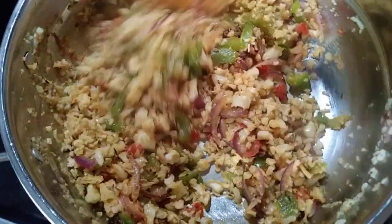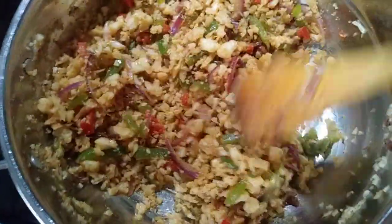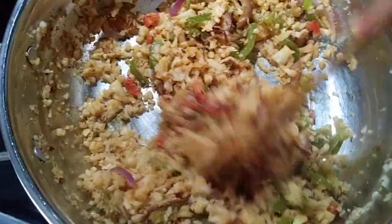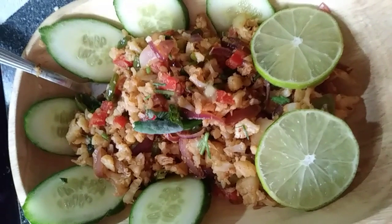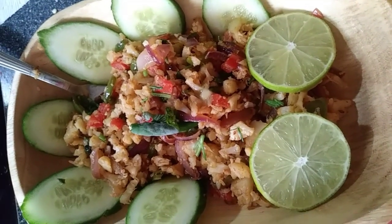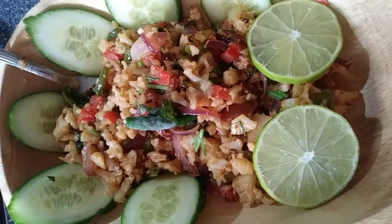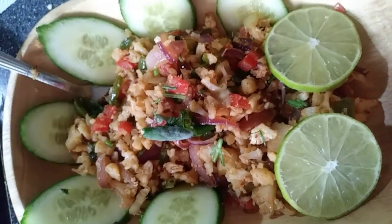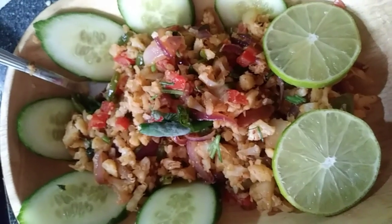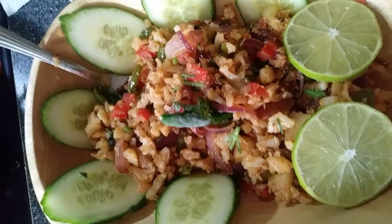Cauliflower rice is ready to serve! You can eat it directly or with any curry you like. It's so tasty. Try it with lemon juice too — it's delicious.